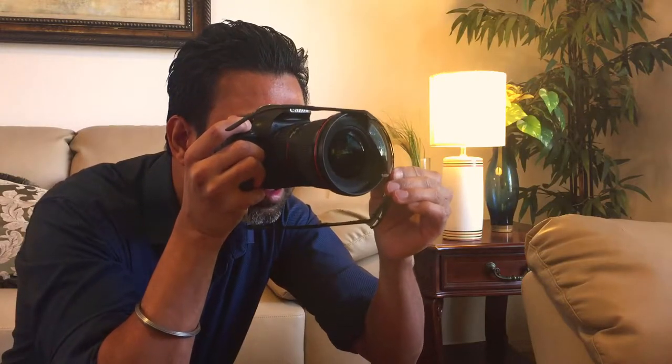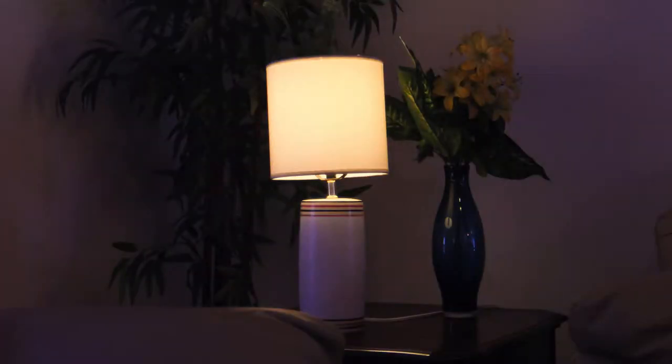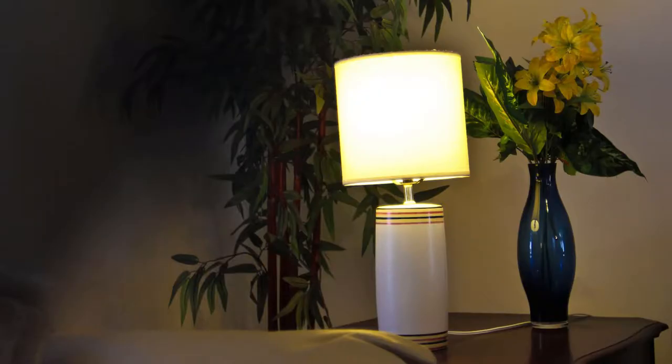You can also use sunglasses on the side of the lens to provide shade on the side of the photo, preferably the side where the light is coming from. And the results are just fabulous.